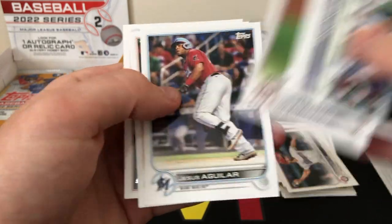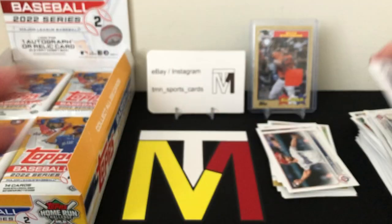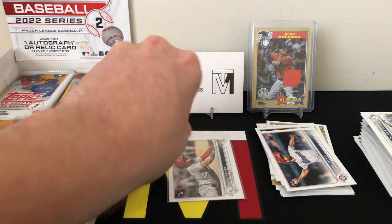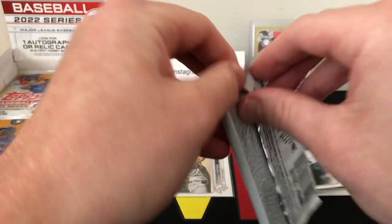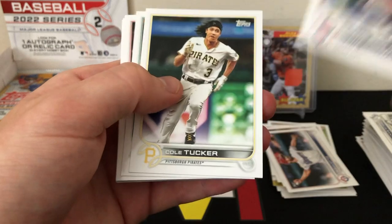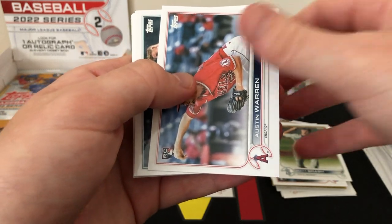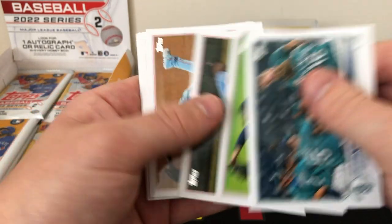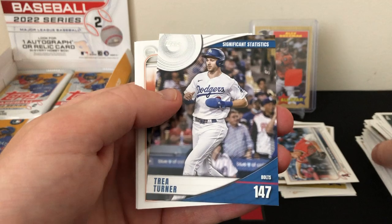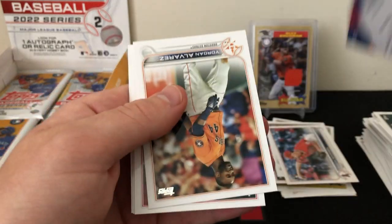Pagaro rookie, Otto rookie, Santana, Dunning, Aguiar, Skubal, and Gavin Lux. So we found our first good rookie out of the top four or five — Juan Yepes, who started off hot with the Cardinals. Matt Brash rookie, Austin Warren rookie. Looks like we have an insert here — Trey Turner Significant Statistics. Not numbered, just a base insert.